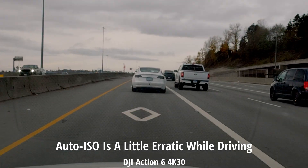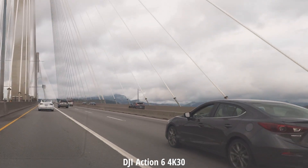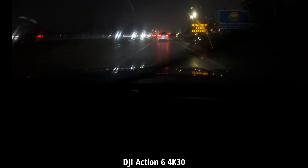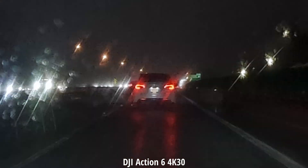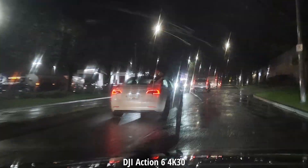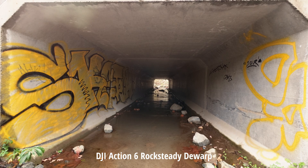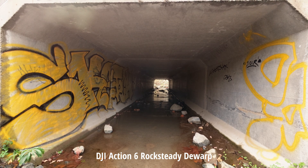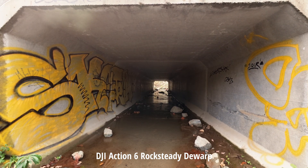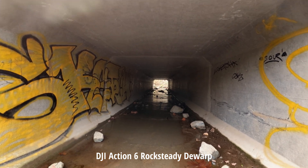Some of you expressed interest in using this as a dash cam. I'm going to show you what sort of clarity you can get. It works pretty well in well-lit situations but won't perform miracles in super low light or rain. A CPL filter would help reduce glare, and you can get pretty good clarity — even reading license plates. One nice thing is they did a good job with the standard de-warp setting keeping verticals nice and straight, which is a plus for shooting architecture or real estate.